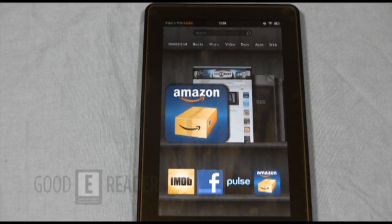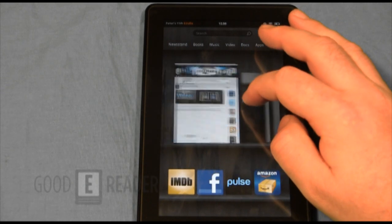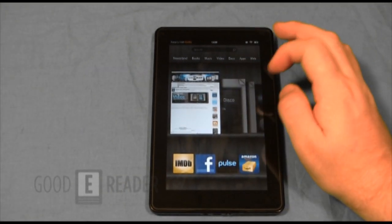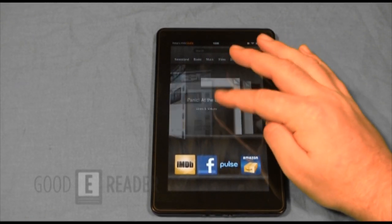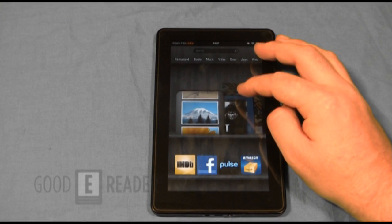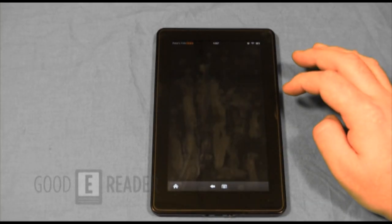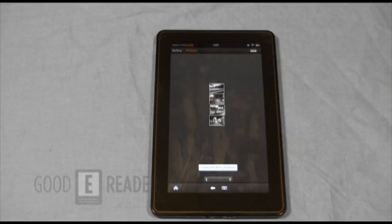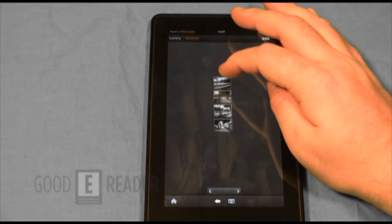We've pretty well shown you everything on this device. You can see our Good e-Reader website with all the most recent content — pictures and everything else render nicely in the browser.